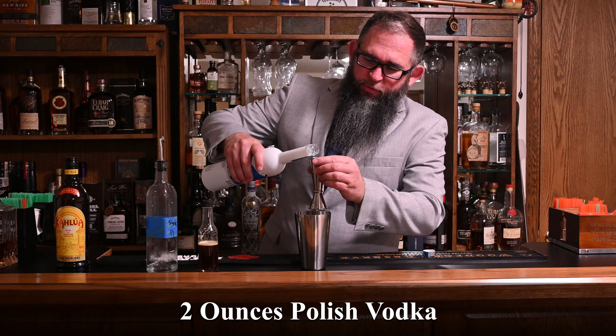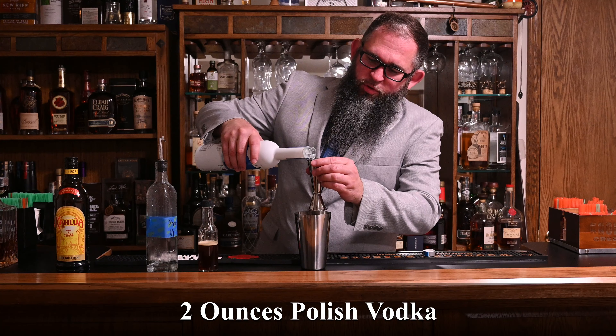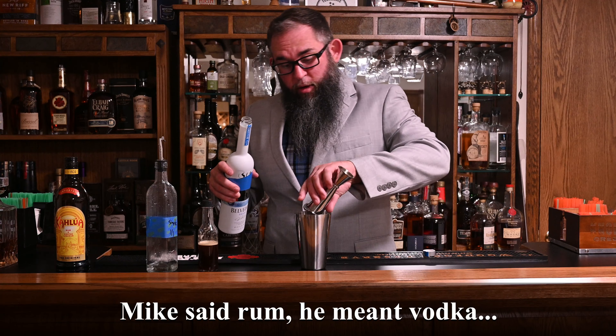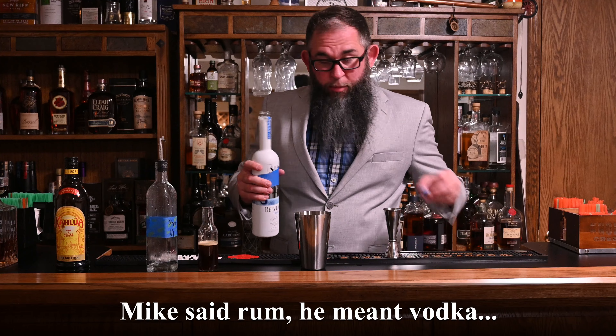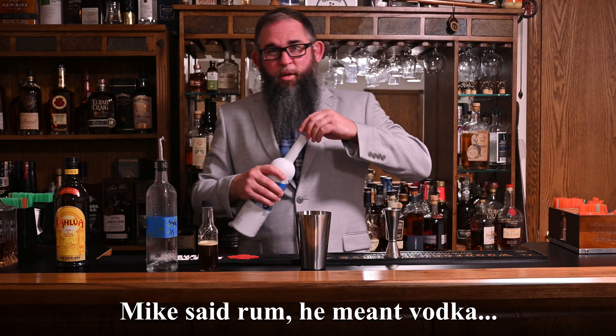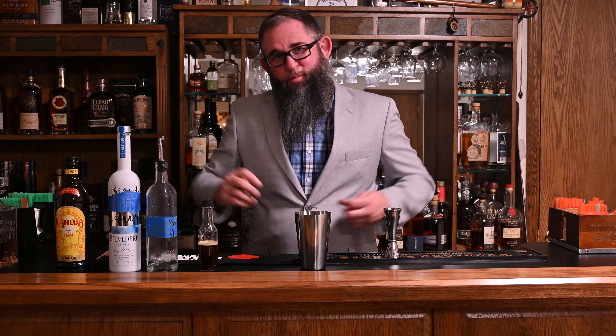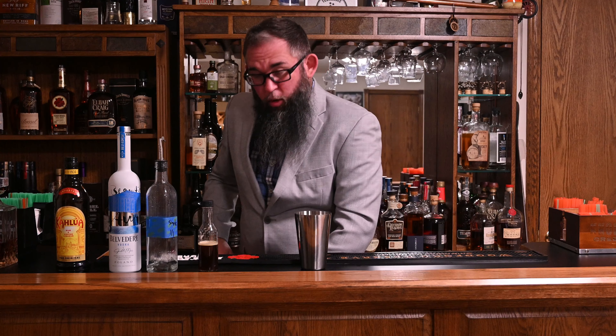And we're going to finish it off with two ounces of vodka. The original recipe calls for a Polish vodka — he did specify that — so I'm going to use Belvedere, because that's a Polish vodka.